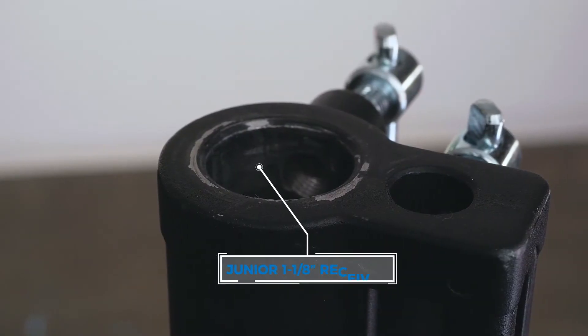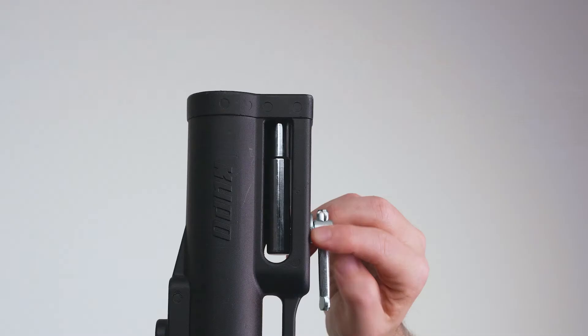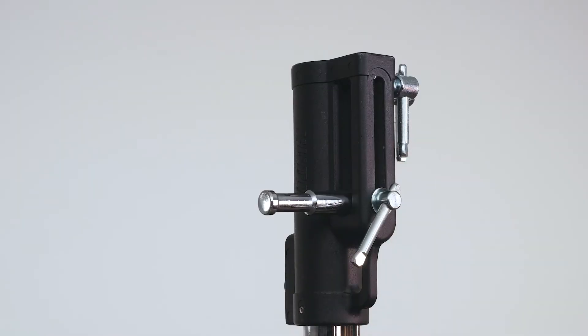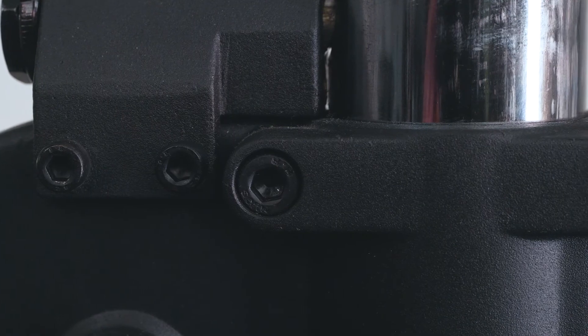The stand features a triple function universal combo head with a junior receiver, a 5-1/8-inch baby receiver, and a dual position baby stud, which can be used both vertically or horizontally. All the bolts and screws are made from stainless steel for maximum strength and durability.